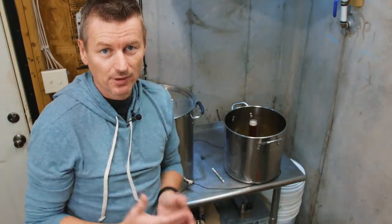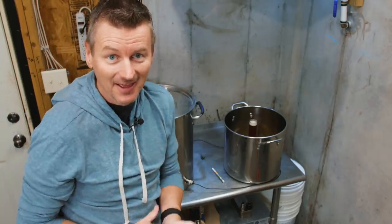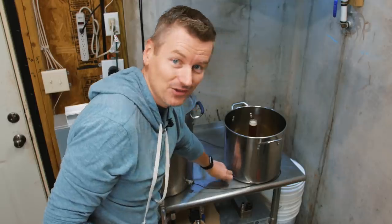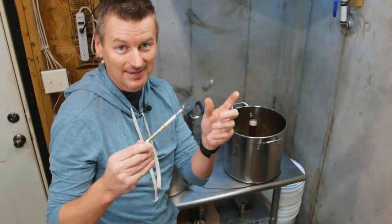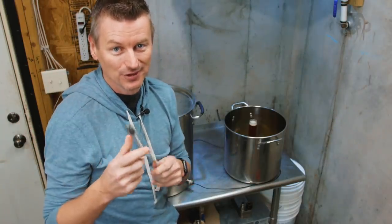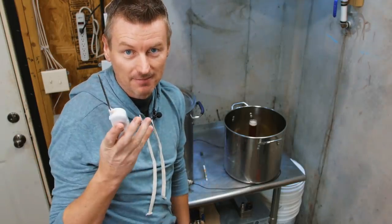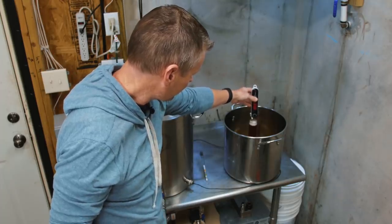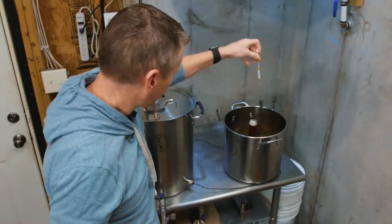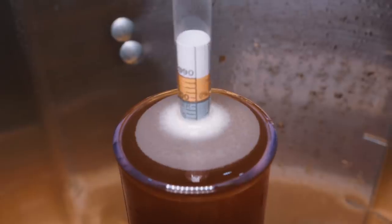In Beersmith I'm expecting a pre-boil gravity for my batch size of 1.025. I've taken a sample of the wort from the kettle and now I need to see what the gravity reading is. I can't just drop my hydrometer in here and get an accurate reading because it's calibrated at 68°F — any warmer or colder than that, you need to do a calculation. So I'll take the temperature with my thermometer — it's 146°F — then put my hydrometer in for an unadjusted reading, which looks to be about 1.010.